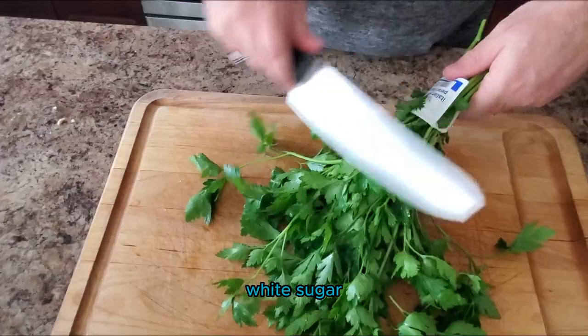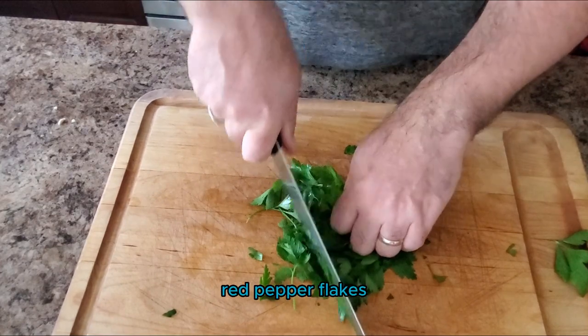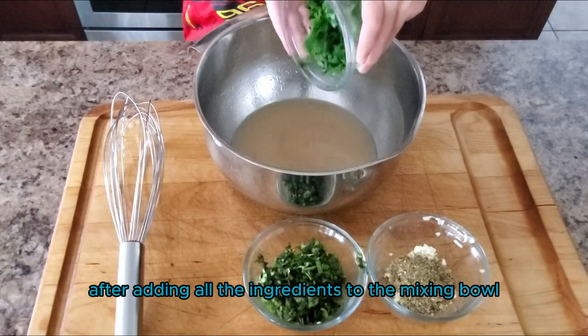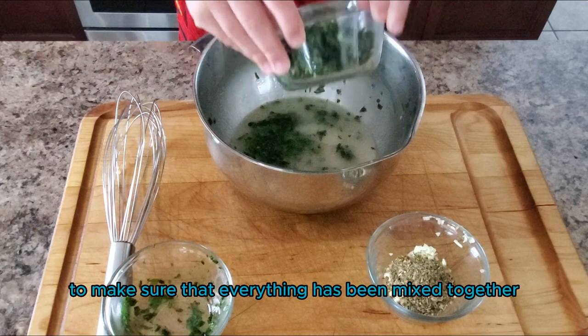The dry ingredients are garlic, white sugar, oregano, basil, salt, red pepper flakes, and ground pepper. We are also going to cut up one bunch of parsley. After adding all the ingredients to the mixing bowl, go ahead and whisk it to make sure that everything has been mixed together.